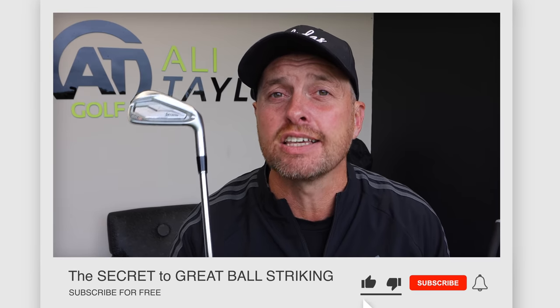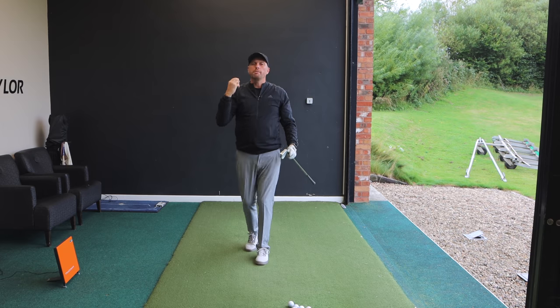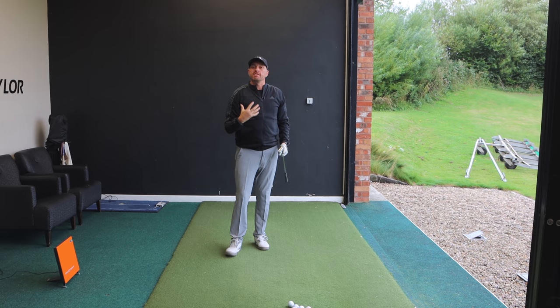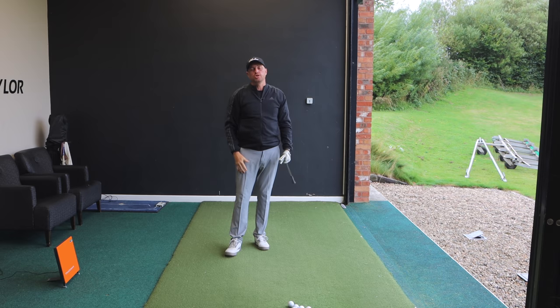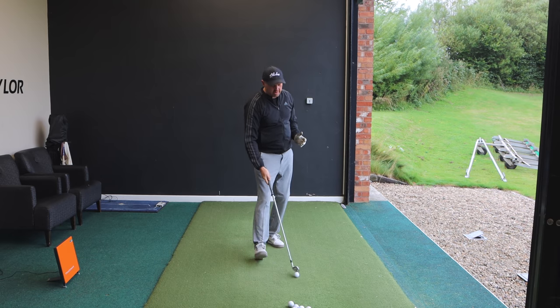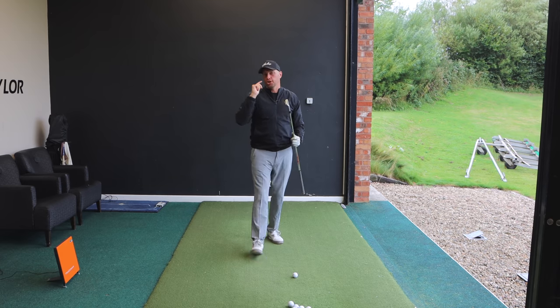Are you a golfer that with their irons fats the ball, thins the ball, or even tops it? If so, today's video I'm going to show you the secret to striking your irons perfectly every time, and I'm also going to throw in hybrids and fairway woods. All the best players in the world do this particular skill fantastically well, but many club golfers really struggle with it.